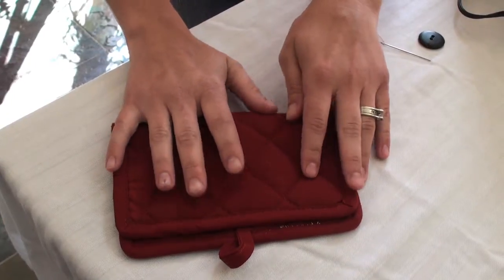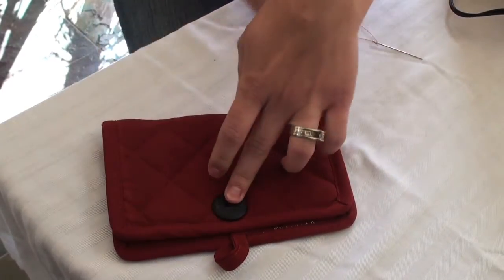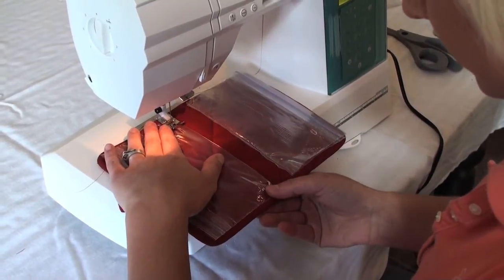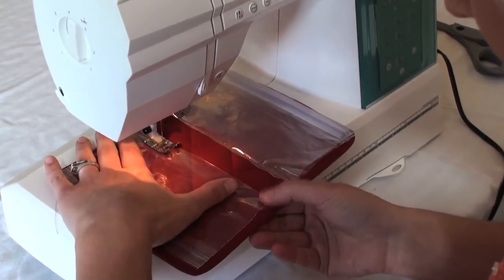Using a square hot pad, fold it in half. Sew on a button just underneath the fabric loop. Then sew snack-sized Ziploc bags to the inside of the hot pad, sewing one on at a time.